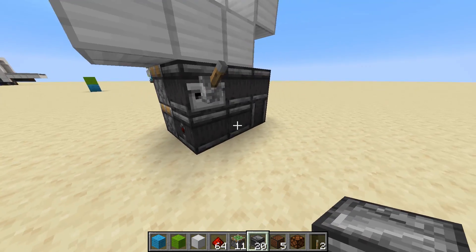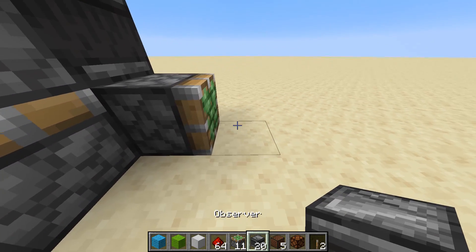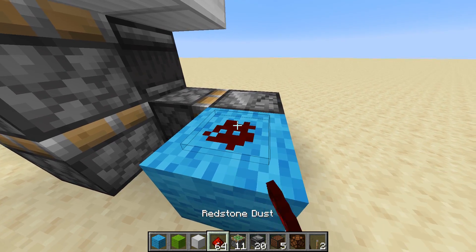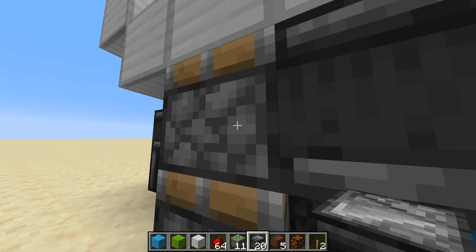And from the one pointing straight down, go back another 2. Sticky piston here, with an observer there. Redstone, or a block here, with redstone dust on top. And reading this redstone dust, I have an observer pointing to the top one.